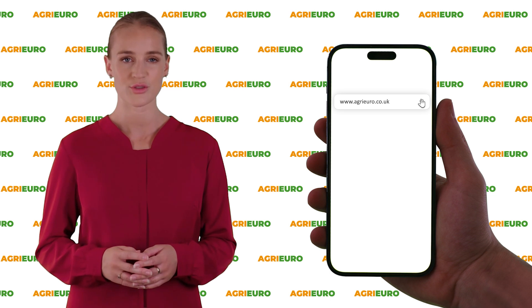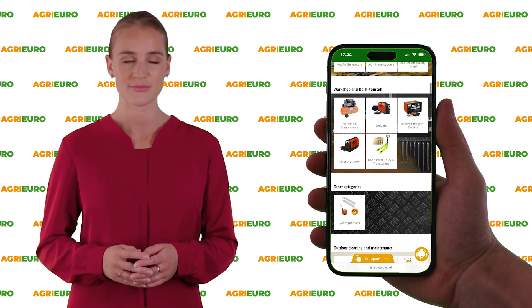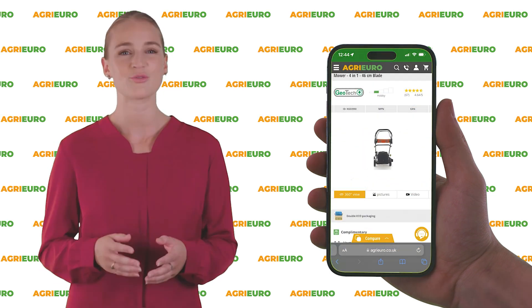Visit our official website at AgriEuro.com. Click on the link in the description below to learn more.